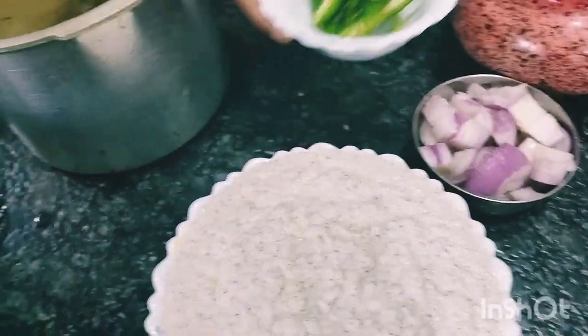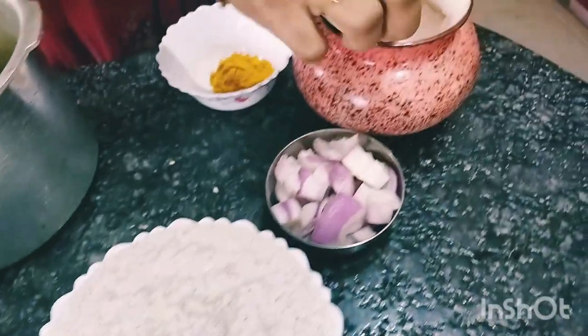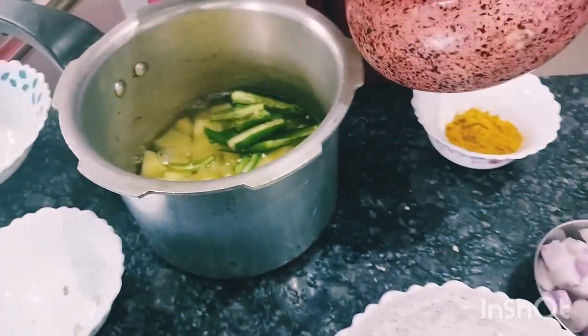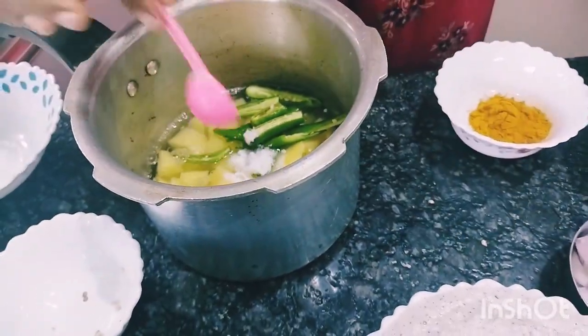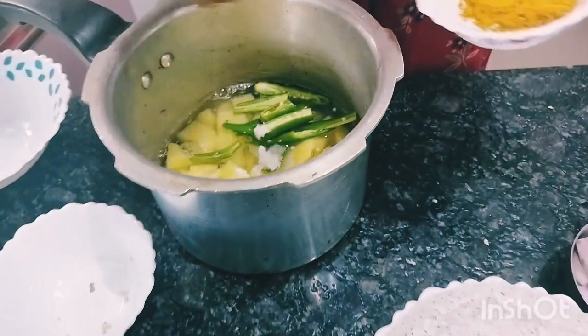Put the shrimp in the pan. Put a bit of shrimp in the pan.